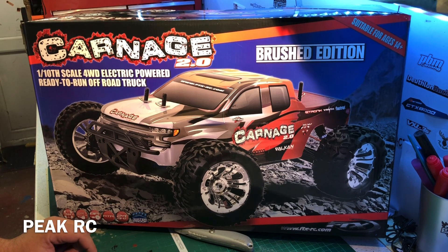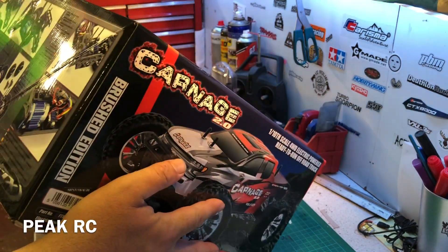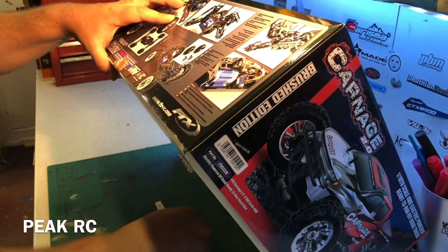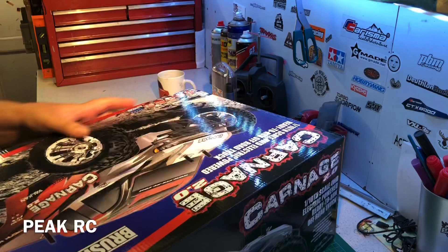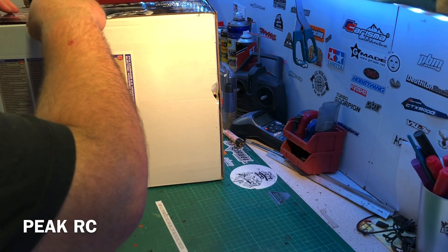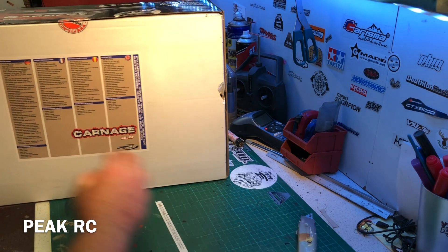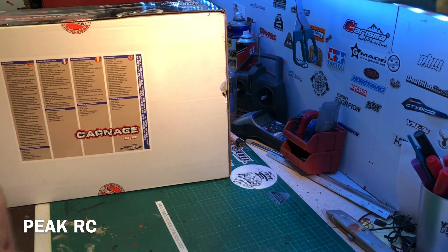Without further ado, we'll get straight into the box — I'm not going to show you around all the boxes because you can do that in the shop. Cut these seals and get into the box. On the back: 99.9% ready to run. 3-channel, 2.4, 60-amp speed controller, 550 motor.